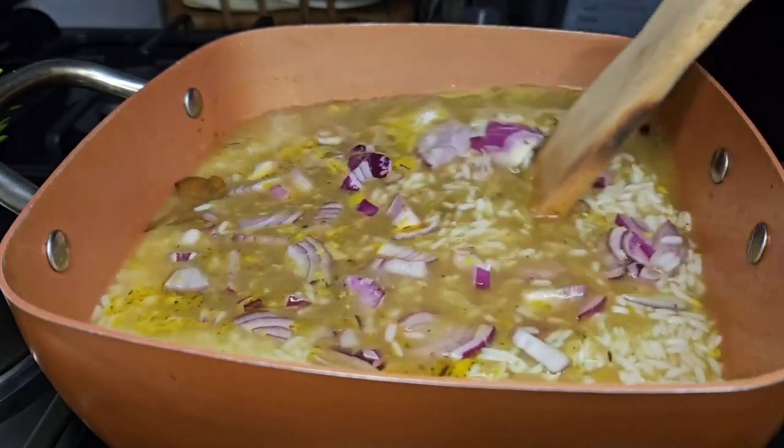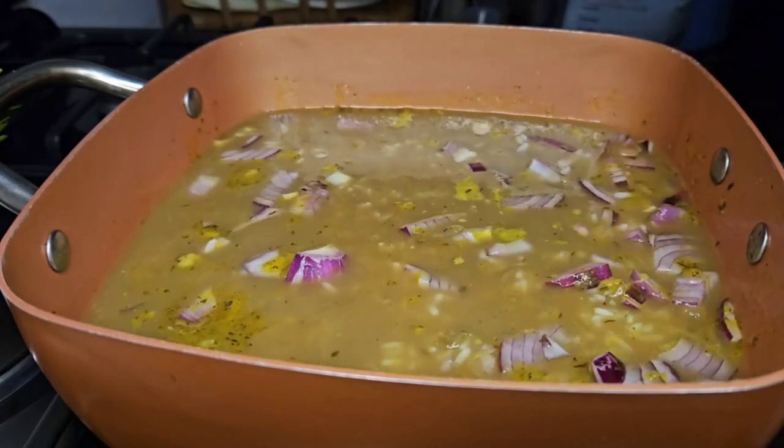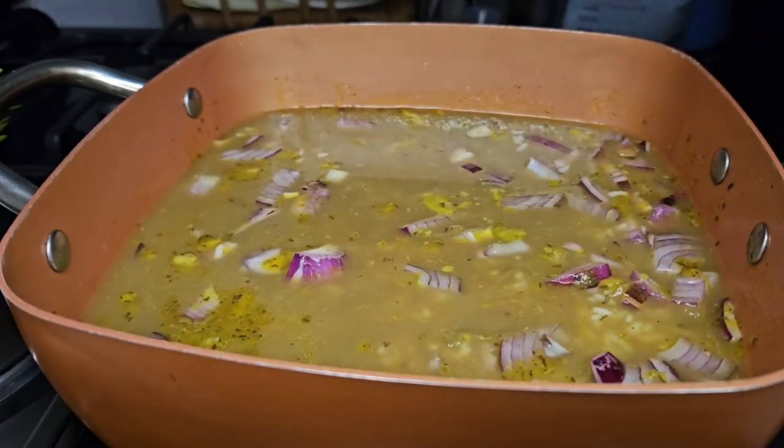I'm going to add some onion and a little salt to this and allow it to cook until it's done and dry.